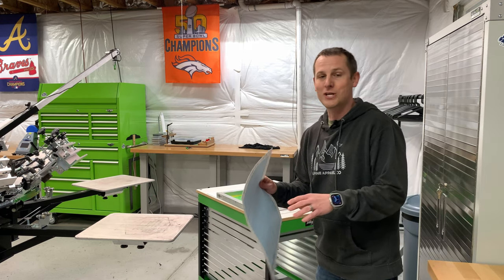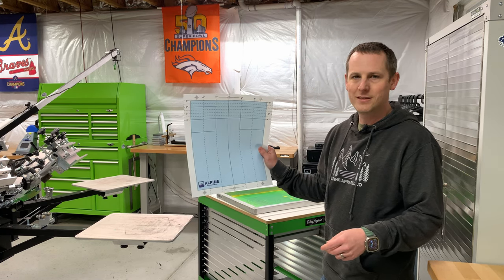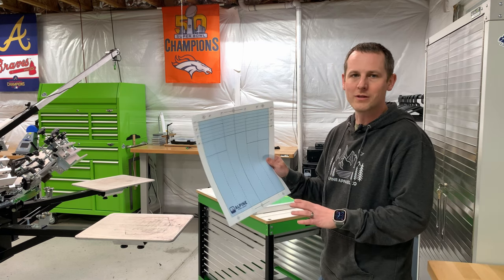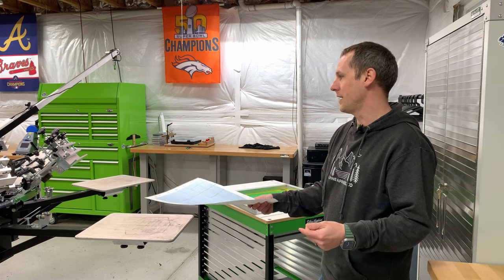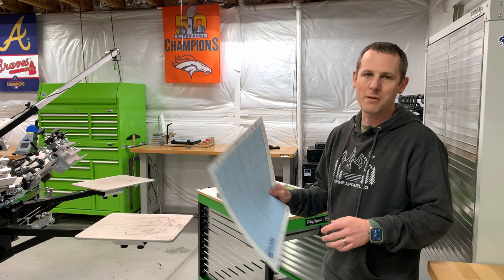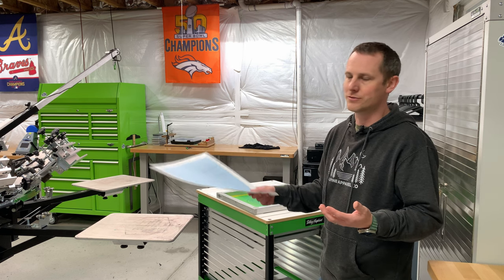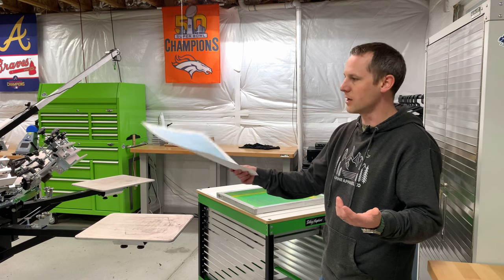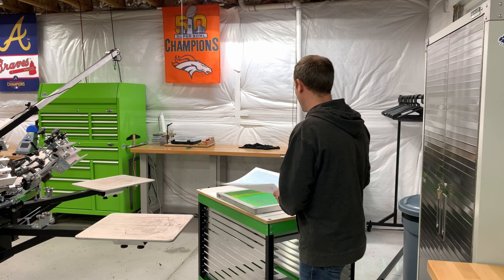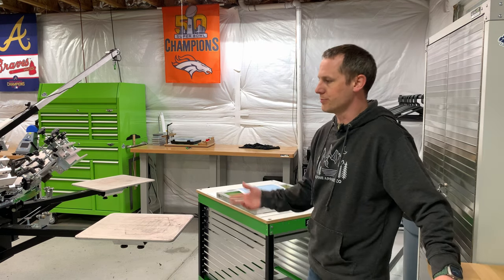If you've just got a one location press or a one platen press, you don't need this. If you have a two platen, probably still not a big deal. But I've got a six station press, so this really came in handy. It's really about the colors — if you do a four color job this might help, but I had an eight color print and it was a huge help.